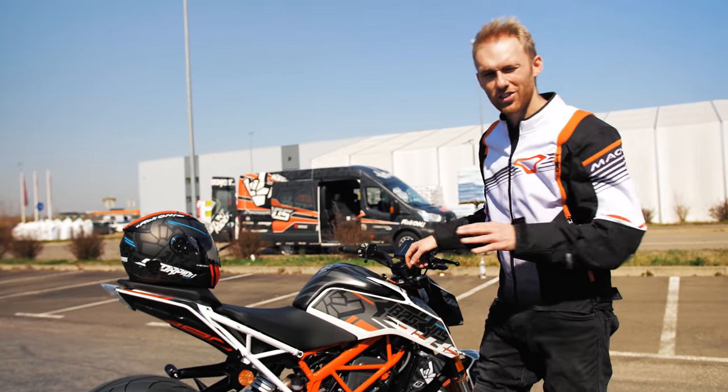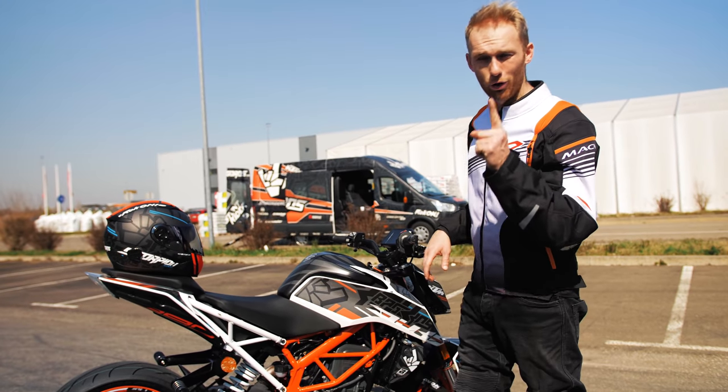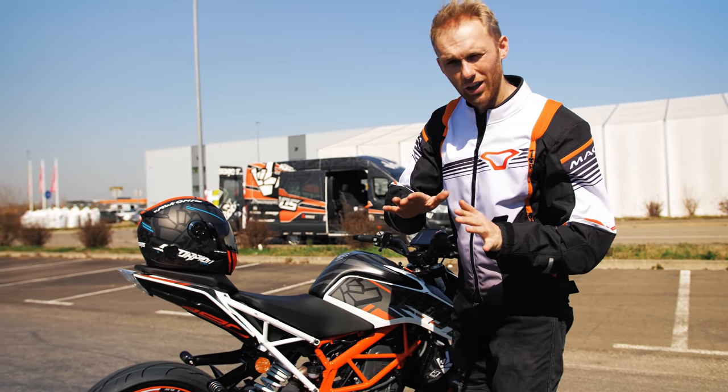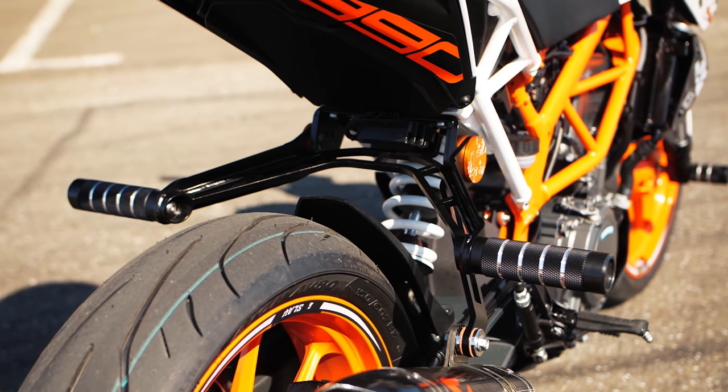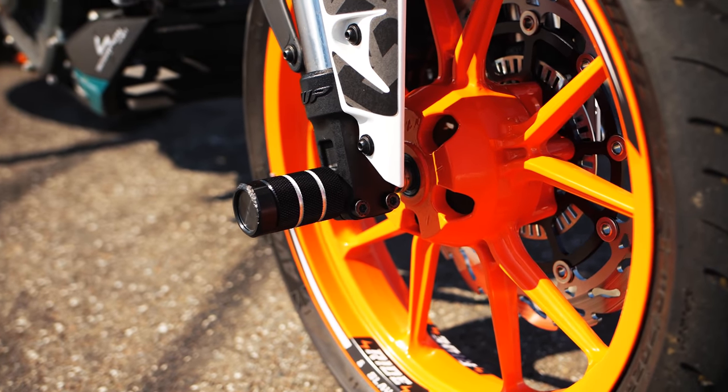I will teach you the seat stander in four steps. But before we go to the first step, let me tell you an important thing: safety. Protect your bike with a crash cage or a sub cage like my Duke has, and front sliders — as much as possible.